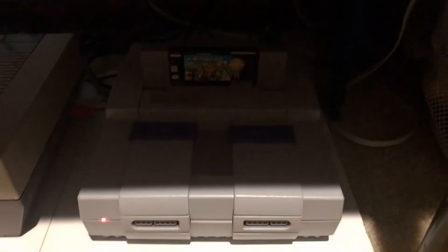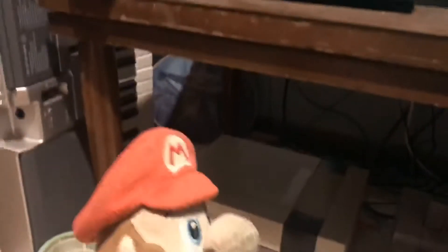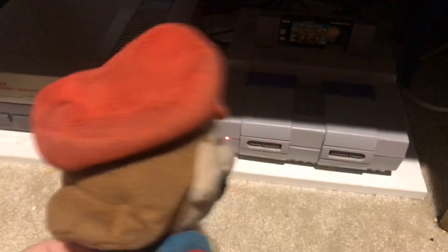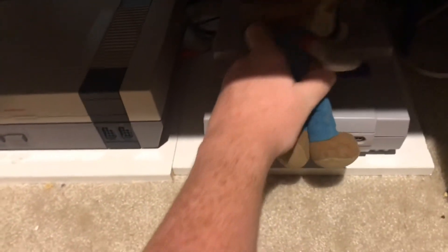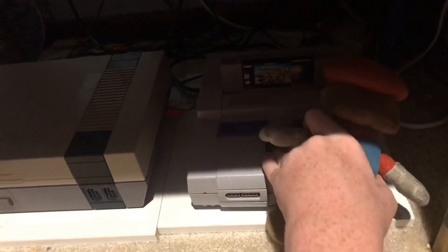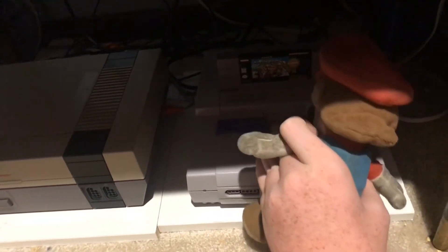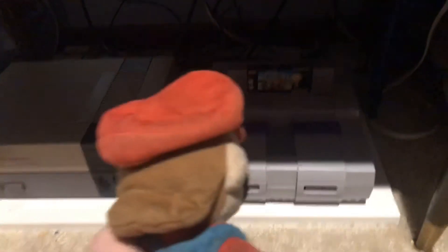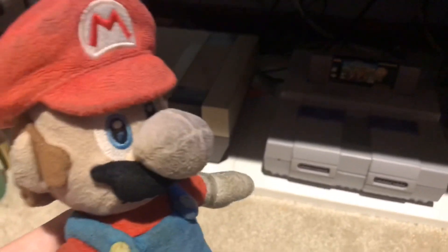This Super Nintendo is awesome. I have it next to the Genesis — I don't even know why I have that Sonic's Genesis still. I have to get used to this thing. Yeah, that ejects the cartridge. Well, that's the Super Nintendo — it's awesome!